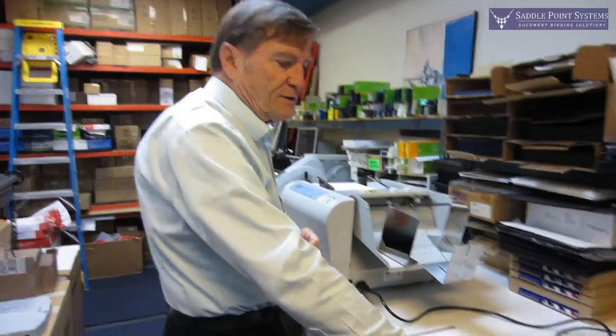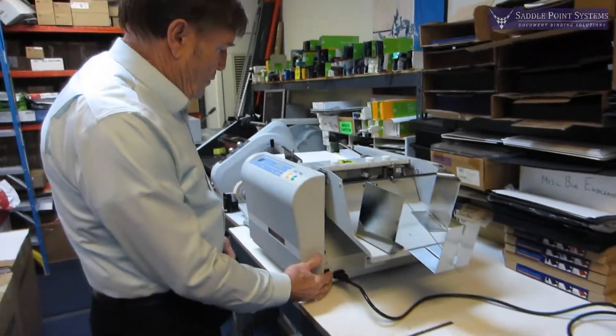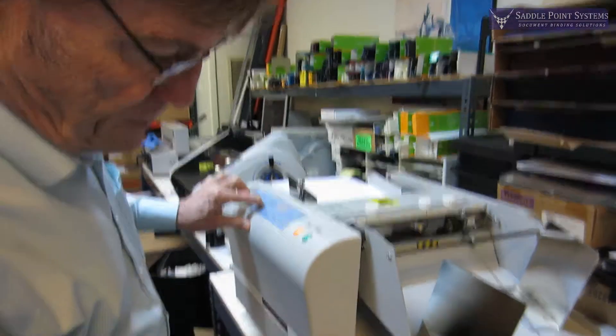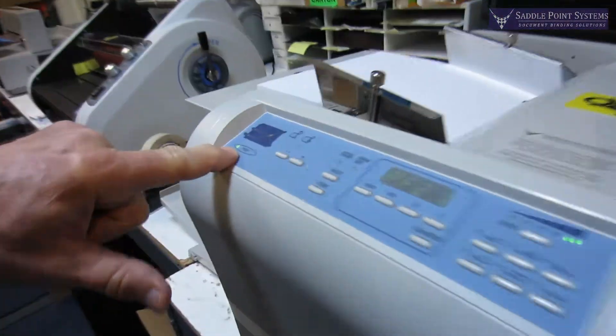You just take off the top tray and plug this one in. When you turn it on, you hold down the select button and turn it on to put it in perf mode.